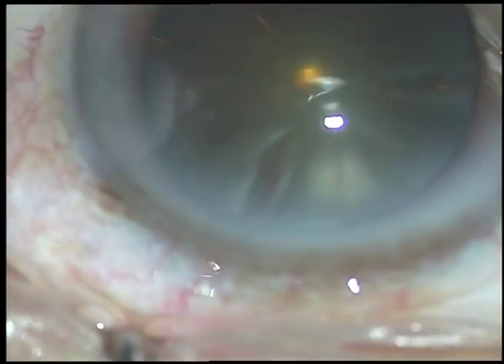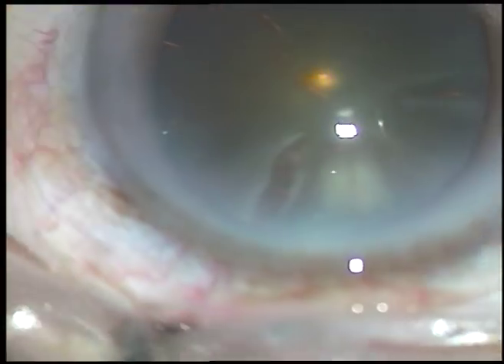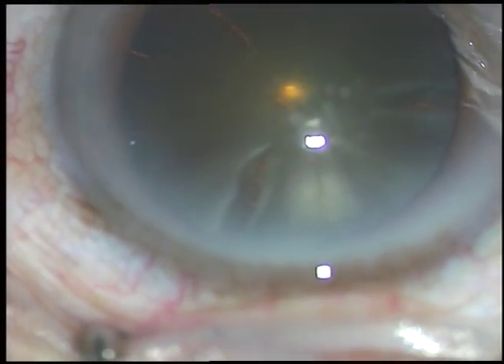Dear colleagues, welcome from Copenhagen, Denmark. This is a totally unedited fecal surgery. After applying the speculum, always give a thorough wash of the ocular surface with povidone iodine 5% and BSS or Ringer's lactate.